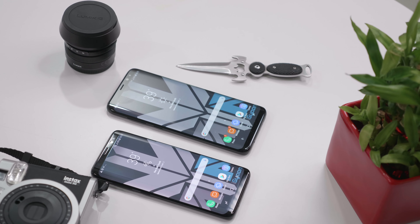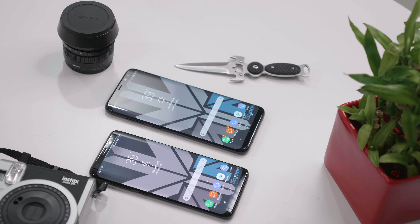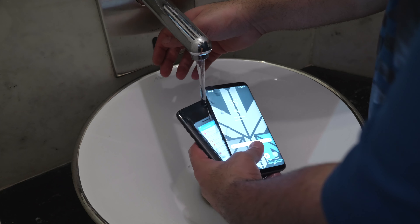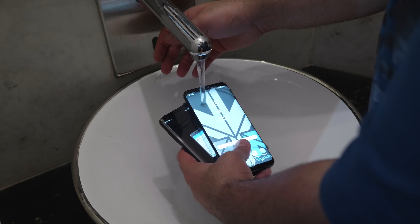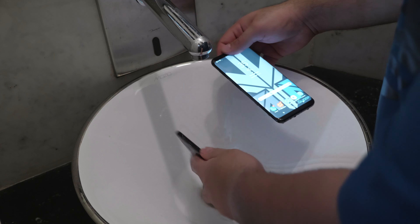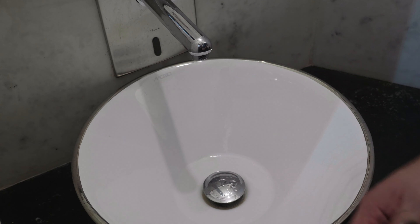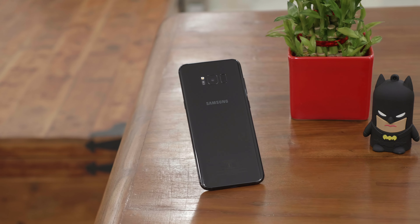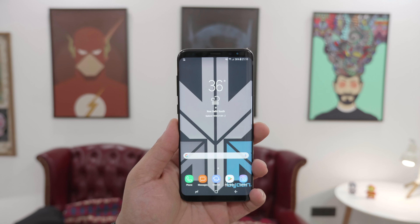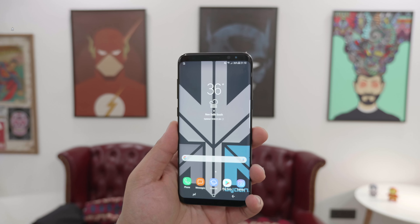One thing I forgot to mention is that both phones are IP68 water resistant, meaning you can dunk them in water for about 30 minutes without any issues. On paper they're rated for about 1.5 meters of depth for 30 minutes, but tests have shown the phones can survive much longer. The back also has Corning Gorilla Glass 5, and with the design and overall look, these are one of the best looking and best built phones of 2017.